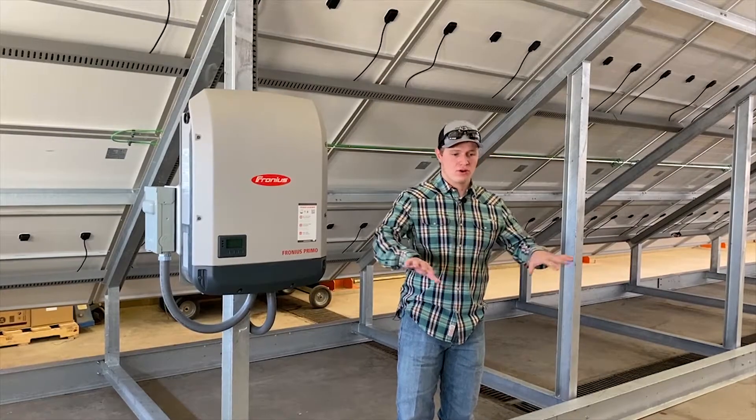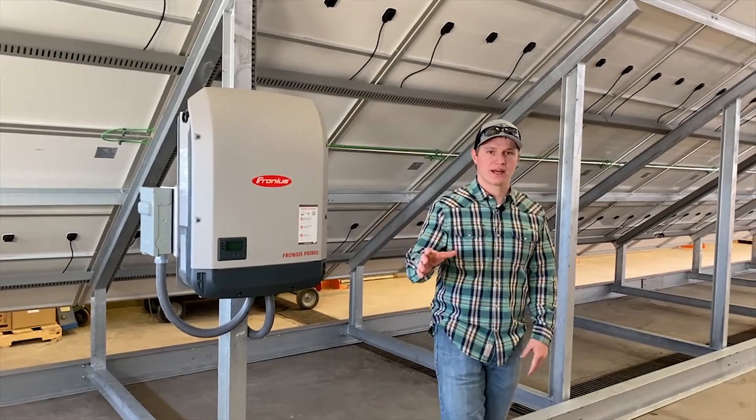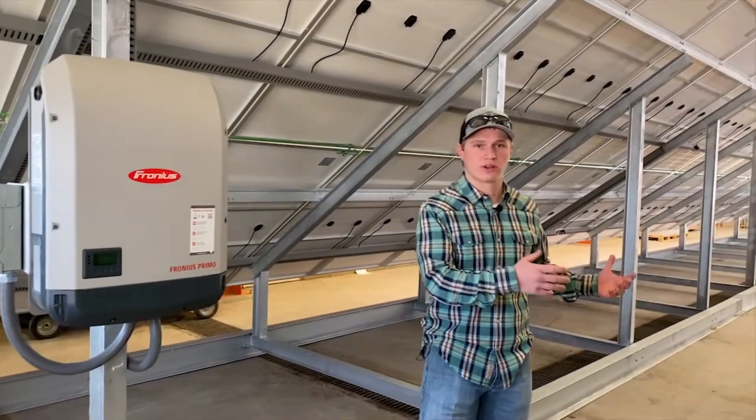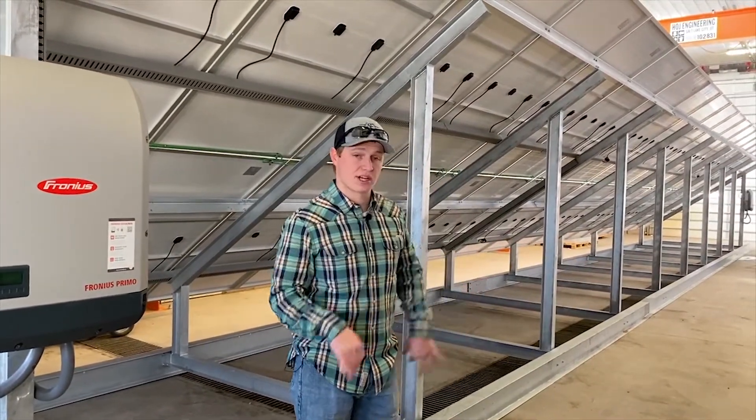Our customer has two homes — one home that he lives in regularly, that's his main house, and then he has a rental house over to the west of it. Both of them have their own meters, so they need to be tied in separately.